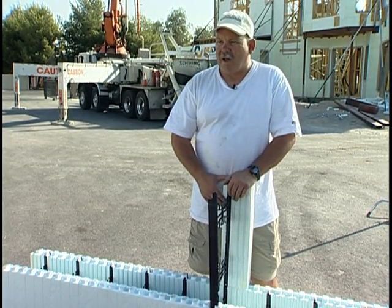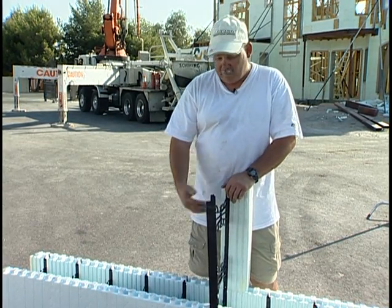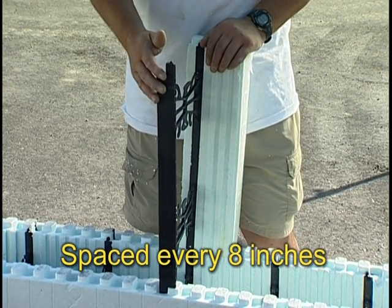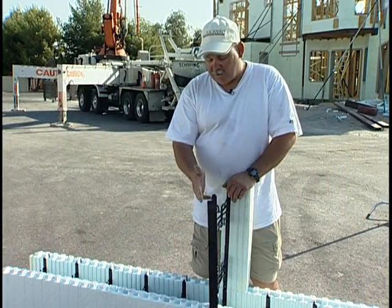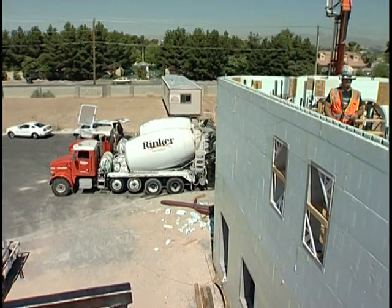People wonder how you actually attach drywall or exterior finishes to Nudura ICF, and this is a cutaway. This is the fastening strip which is used to attach drywall or siding on the outside. This strip is on both sides of the block, and it acts like a stud in your wall, which you would attach your siding to on the outside and your drywall on the inside.